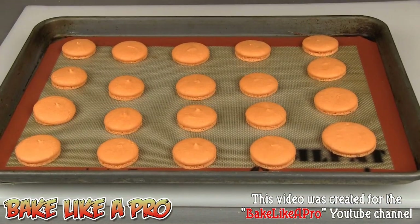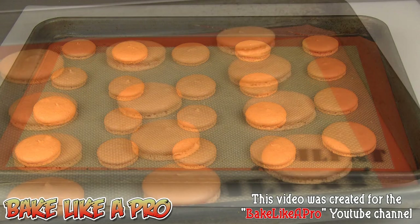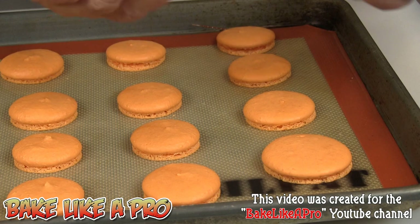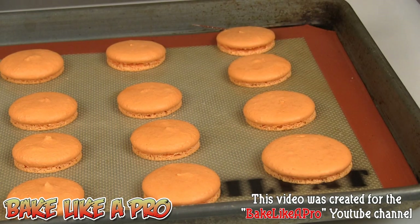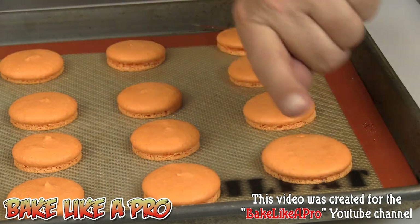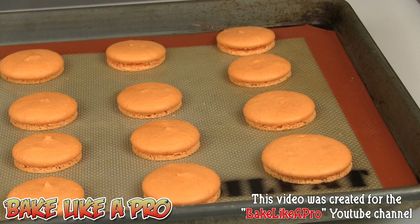My macarons baked for a total of 15 minutes and they look awesome. They are extremely hot right now so I do have to let them cool right down. Before we put our macarons in the oven we let a skin form on the top. When we pop the tray into the oven, steam starts forming inside the actual cookie. Steam rises and tries to come out of the top but notices there's a skin there and it can't go through. So it starts escaping through all of the sides of the macaron, and that is why it bursts open and we get that beautiful little foot.